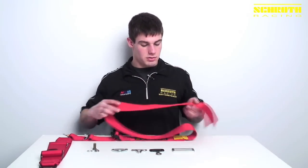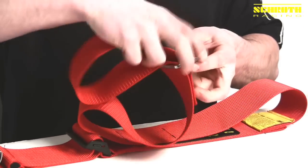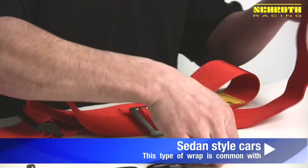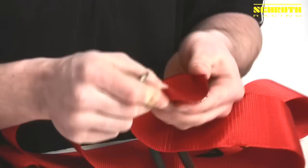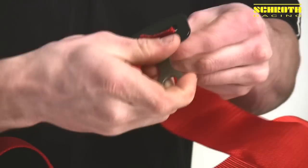First, we take an LV-7, come up through the bottom, down through the top, and leave ourselves some extra webbing. At this point, with this hardware, it's got a 43-millimeter slot in it, so we have to fold the webbing over, as you can see, and we insert it through and pull it down.